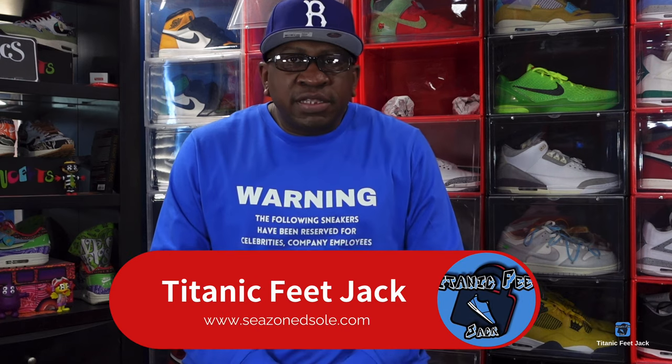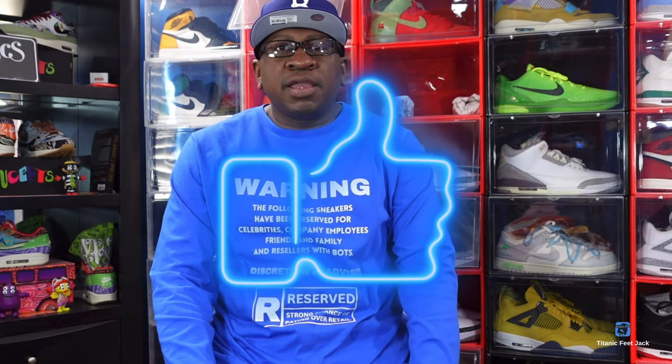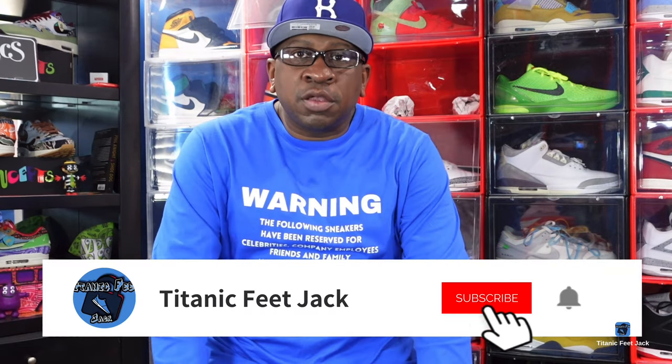What is going on everybody, it's Titanic Feet Jack and I'm back with another video. Today we're going to take a look at a women's sneaker that came in extended sizes, but the sizes present some challenges. Before we get into that, I need you to hit that like button, leave a comment down below with your thoughts, hit that notification bell, and if you haven't already, sub up to the channel.